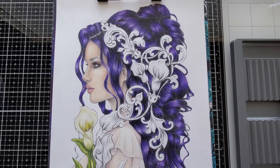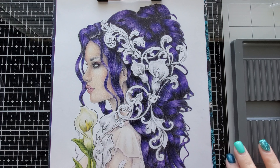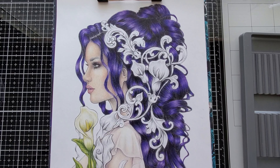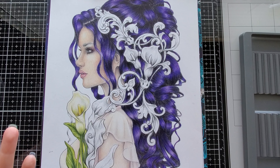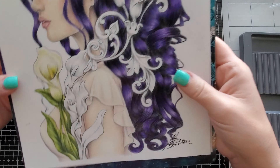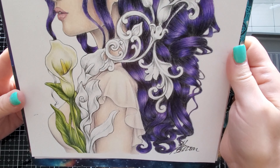Hi everyone, welcome back to my channel. Today I am tackling a request. I was already working on this page and I shared it on my Instagram, so if you're not following me on Instagram make sure you do. I had a request from what I shared — this picture — if I could do a quick little tutorial on how I'm coloring these calla lilies. As you know, calla lilies are white and I'm using white paper.